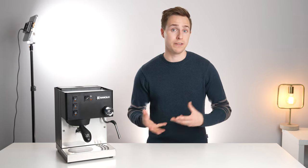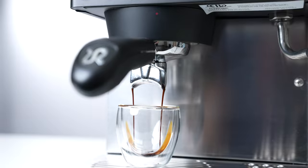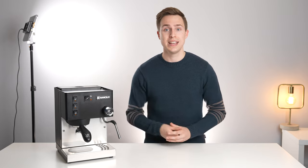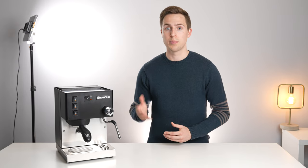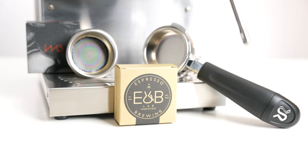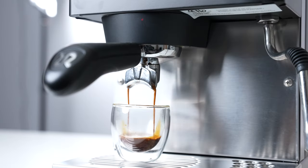Now that we've covered the build quality and features, let's move on to the actual brewing and steaming. Starting off with espresso, this is a very capable machine. The brass group head warms both itself and the portafilter very quickly and effectively. Let this machine warm up for 15-20 minutes and everything will be piping hot and ready to go — well, except for your cups. One noteworthy inclusion on this machine is the ability to adjust your brew pressure, with no need to cut any overpressure valves or otherwise avoid your warranty. The process is right in the instruction manual and very easy to do. Being a standard 58mm machine, it's also very easy to find aftermarket precision filter baskets, shower screens, and other accessories to further improve quality.